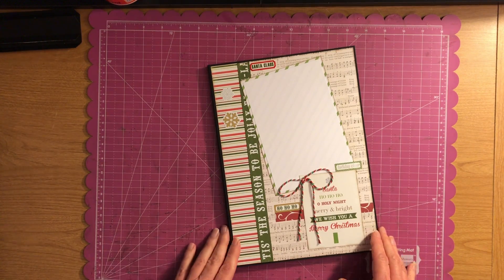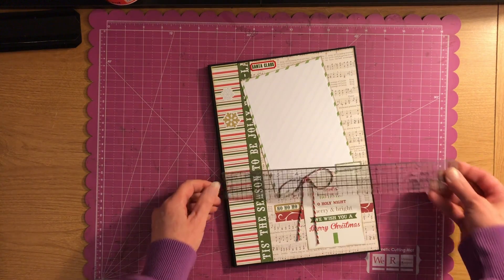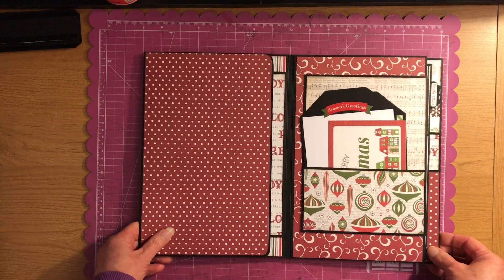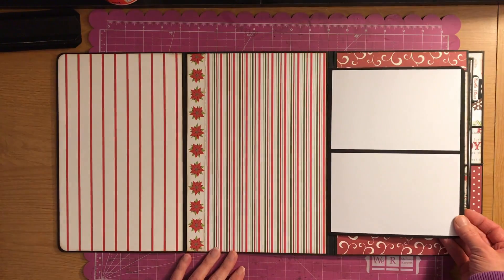It pretty well took the whole paper pack to make this. It measures 11 by seven and three-quarters. When you open it up you have a flap here and this flap folds that way.